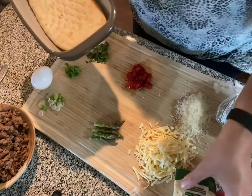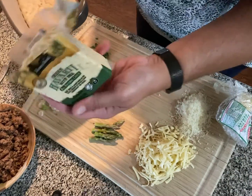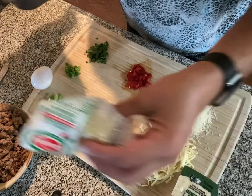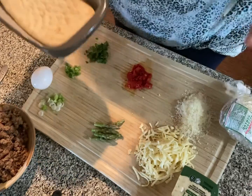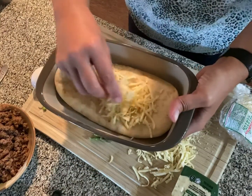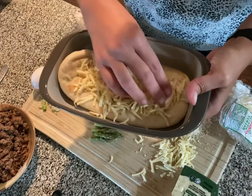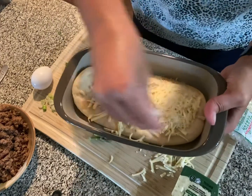I've grated some Havarti cheese with dill — and of course we have to have a little bit of that. So I'm going to go ahead and put those on here. I can't believe I'm about to say this, but I might have done too much cheese.